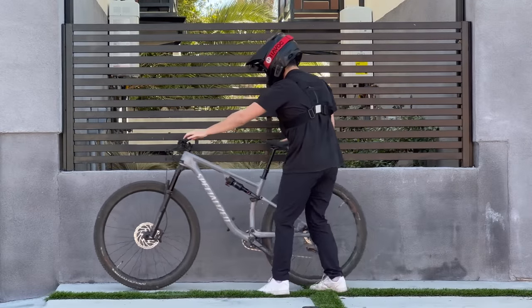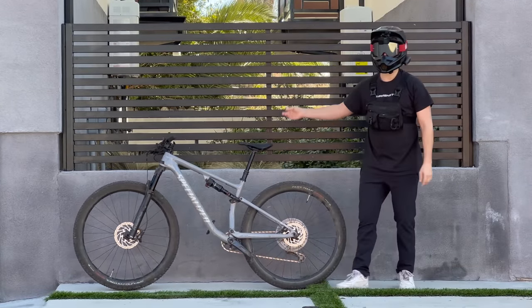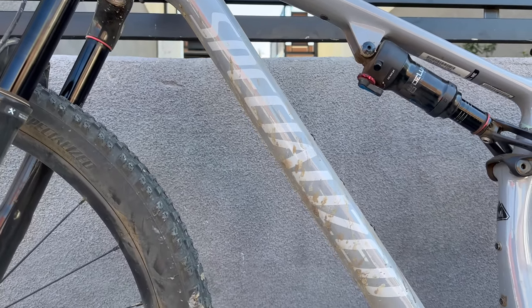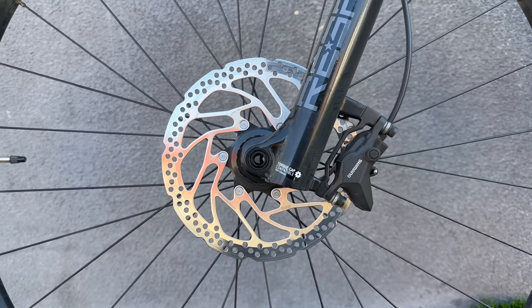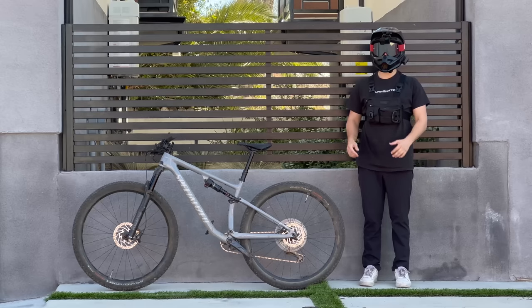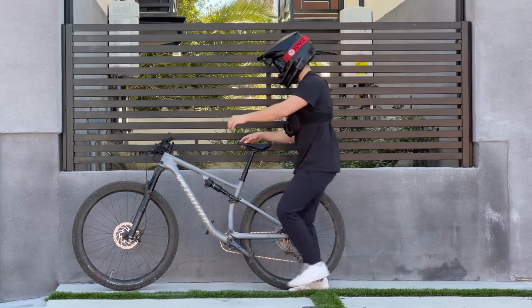To start, I got this used mountain bike and it's actually super nice — it's a Specialized, which makes my job a lot easier. It's already got dual suspension, dual hydraulic disc brakes, an SLX 1x12 gear system, and a dropper post, which is so cool — check this out.